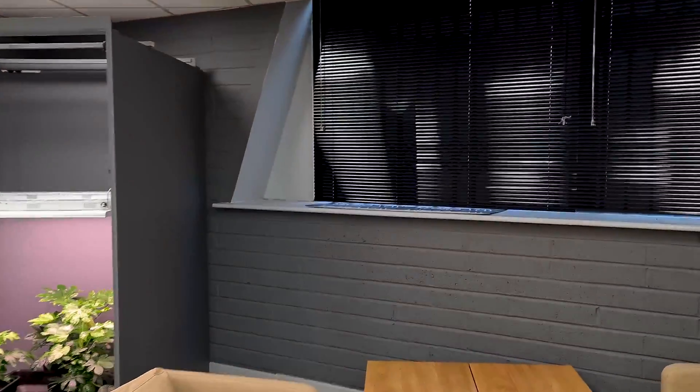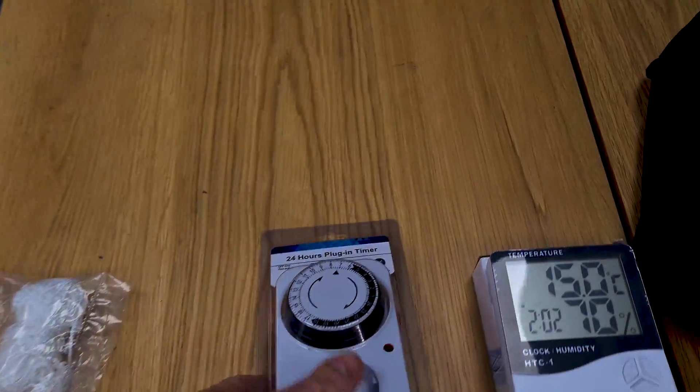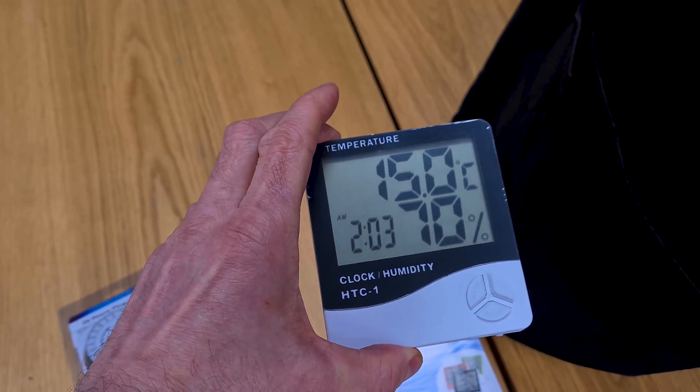You also get some extra kit: a scrog net for free, a plug timer, and a thermometer and hygrometer for temperature and humidity monitoring. As mentioned, you also get the four fabric grow bags with the kit.